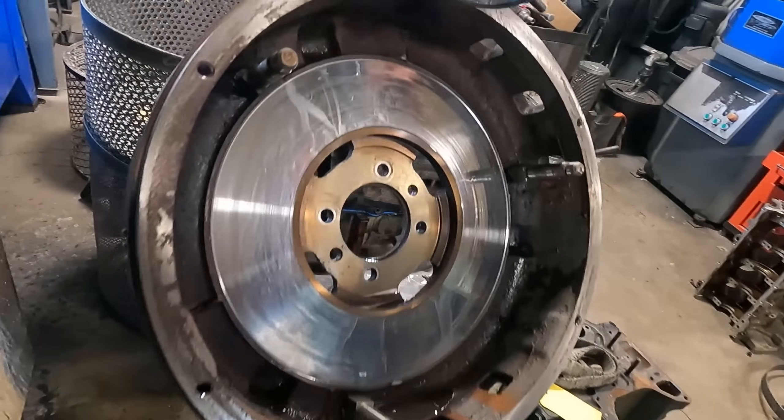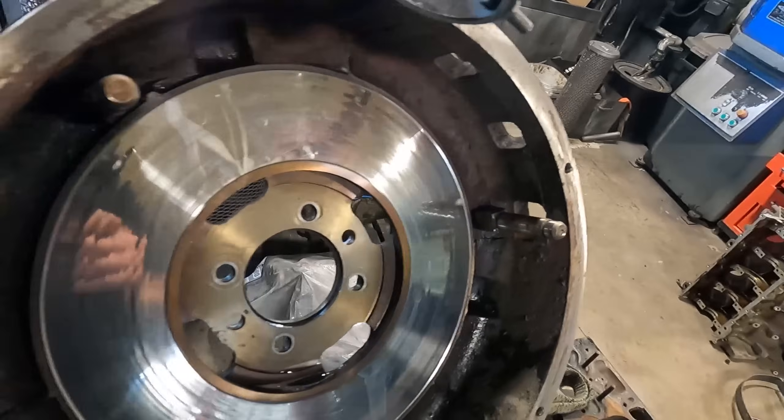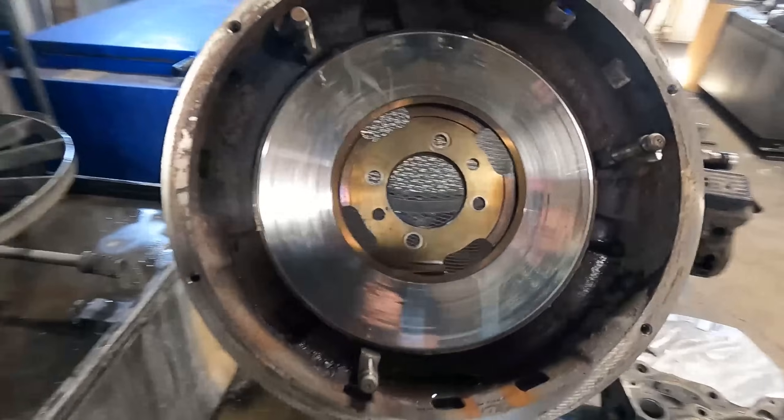Taking a look at the wear surface of this flywheel, it is worn out but it actually appears to have worn fairly evenly compared to some that we see come in. There don't appear to be any obvious hot spots or heat cracks.